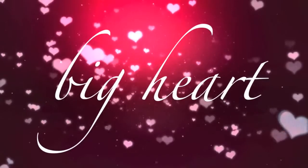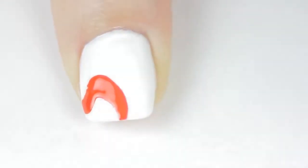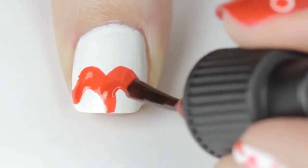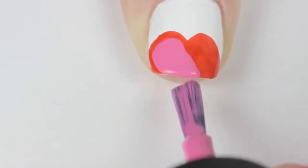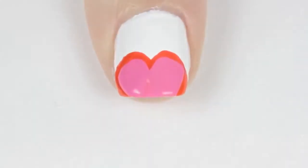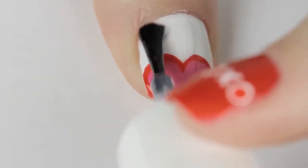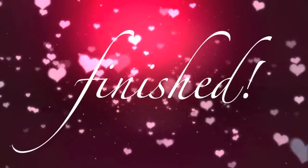The last Valentine's design is a big heart at the tip of the nail. Paint your nail white, then use a red polish to outline two big bumps at the tip — turn your thumb towards you while you do this for best results. Fill it in, and once that's dry use a hot pink polish to create a smaller heart inside the red one using two strokes. Finally, finish off with a top coat to seal in your design and add a beautiful shine.